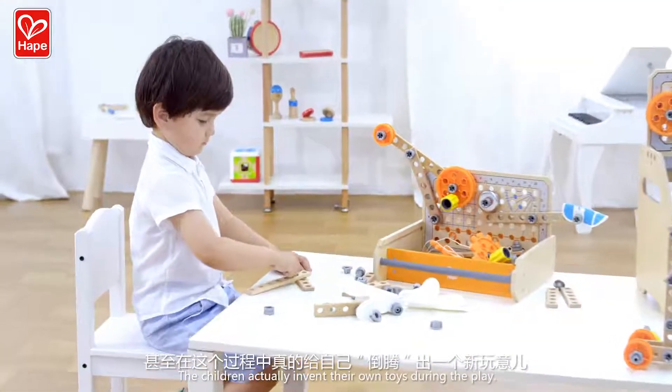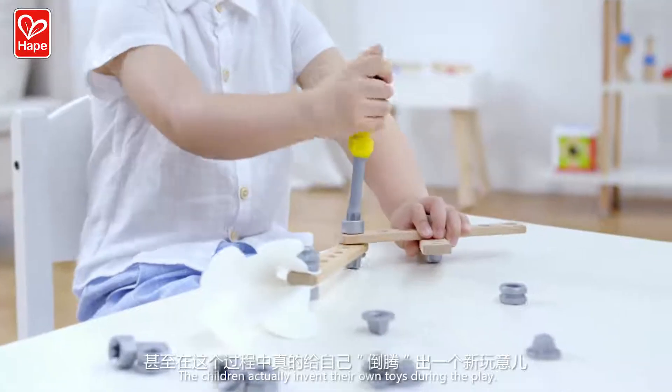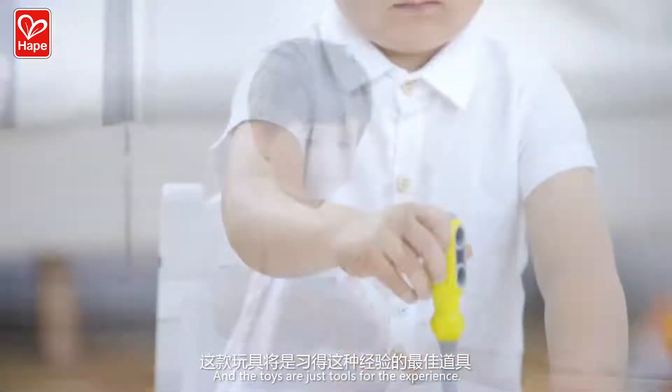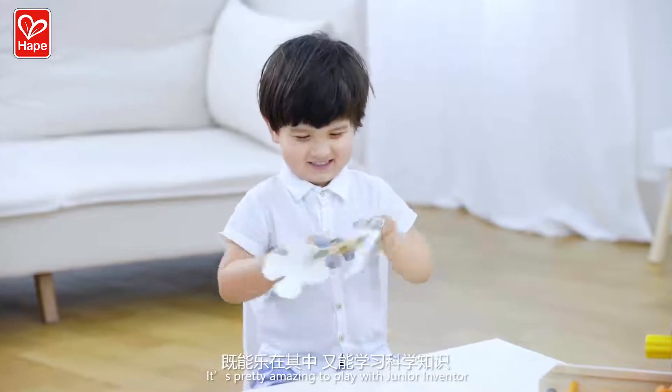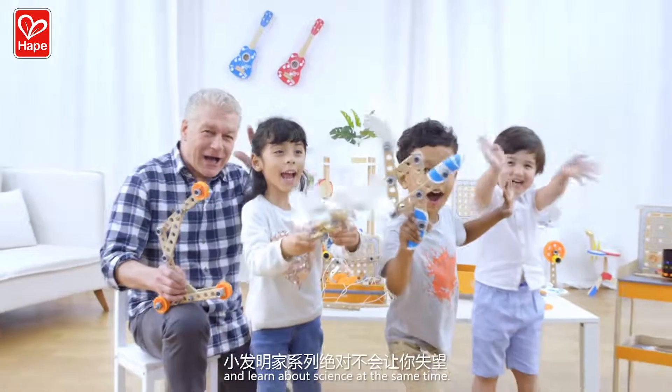The children actually invent their own toys during the play, and the toys are just the tools for the experience. It's pretty amazing to play with Junior Inventor and learn about science at the same time.